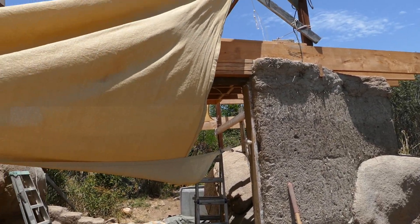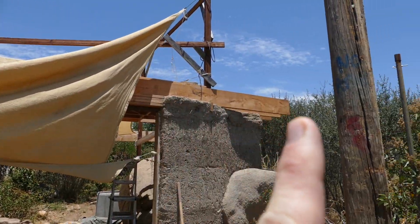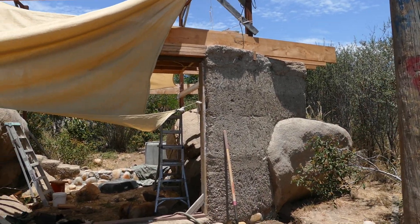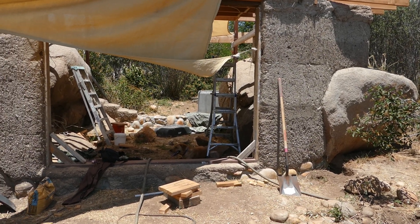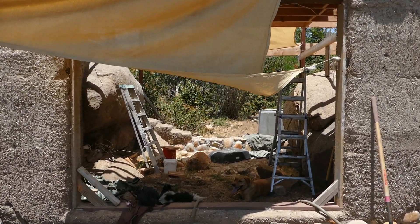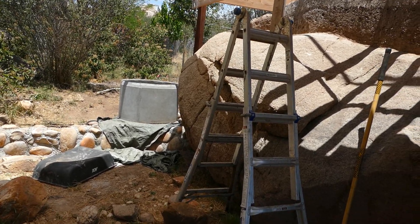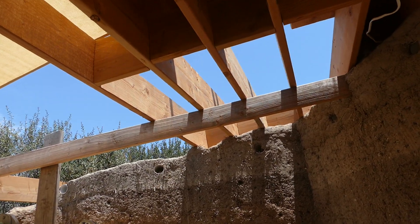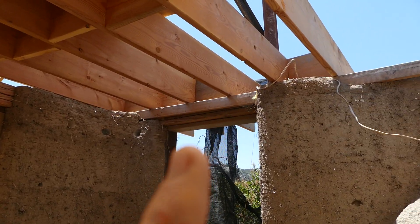We'll have some beams coming out to these poles. The other big thing is you can see these rafters starting up here — these are 24-foot rafters with a good amount of overhang on each side, again to shade the house, protect the cob, and create a really nice cool microclimate since we have so many hot days here.